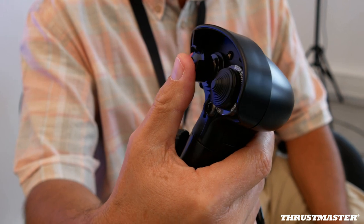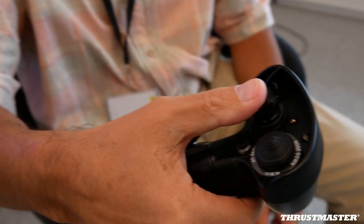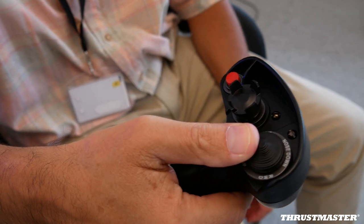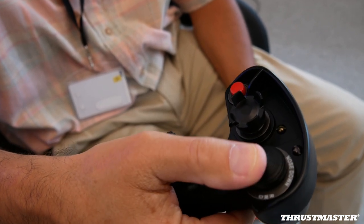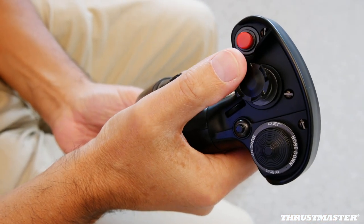We do several rounds of beta tests, several rounds of torture tests. We know they spend a lot of time — hours and hours, months, years to play. So it needs to be sturdy. Realism is about touch and feel. It's about the look, but also touch and feel.